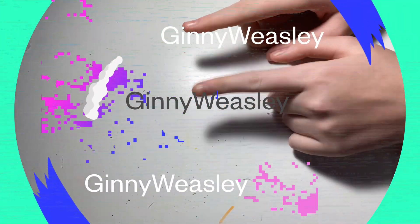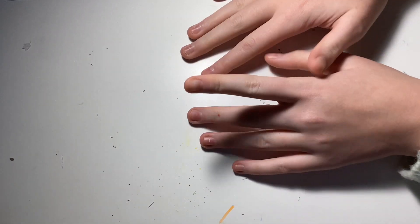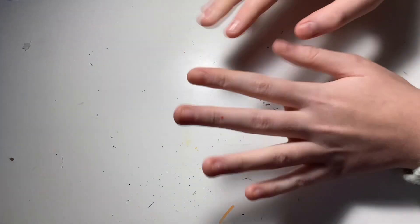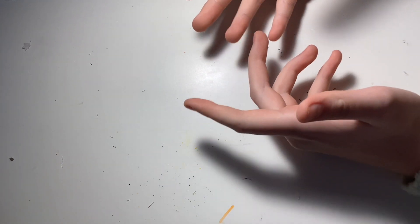Hello everybody, welcome back to my channel! It's warm today and I am very excited. Since it's warm, I thought let's make a craft about a warm place. You'll never guess what that place is — it's got a lot of blue, a lot of water, and it starts with an O and ends with a 'shin,' or some people like to call it the sea.